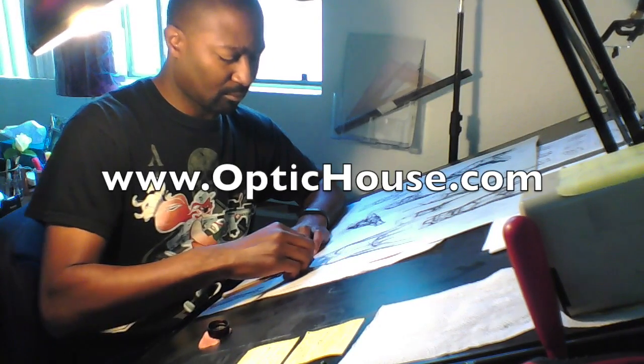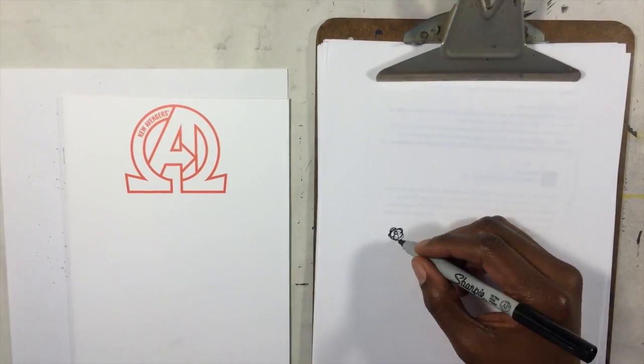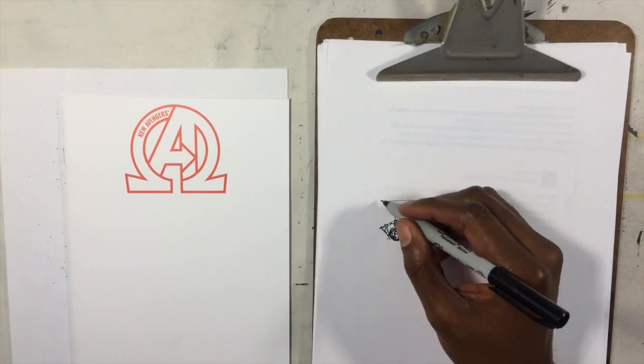Hey, it's Jeremy from OpticHouse.com. I'm calling this video 'Return of the Sketch Cover' — maybe it's the revenge of the sketch cover.